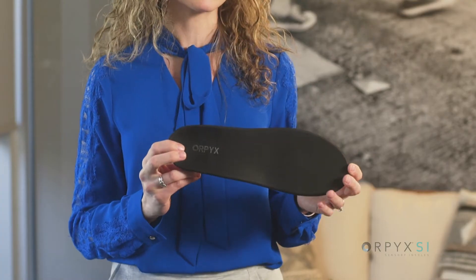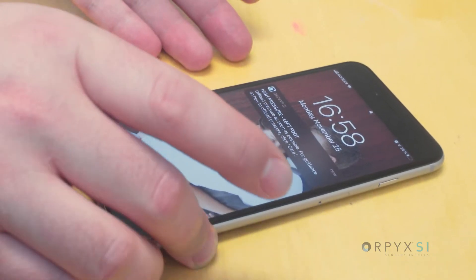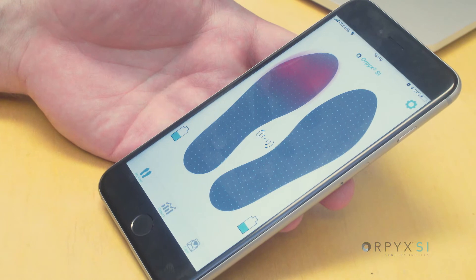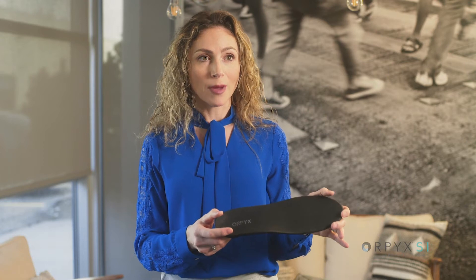The idea behind Orpix was to create sensor-based technologies — wearable sensor-based technologies — and in this instance an insole system that could sense and provide activity-based feedback and guidance, so that people could be empowered to know what's going on underfoot, to prevent these complications from happening in the first place, and to really take control over the care of their diabetes. So this insole looks just like a traditional diabetic insole.